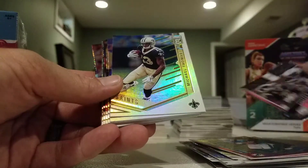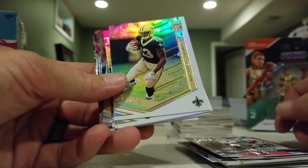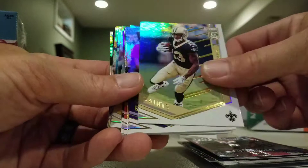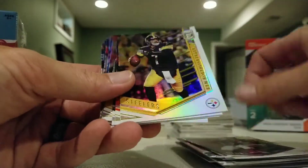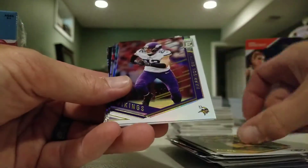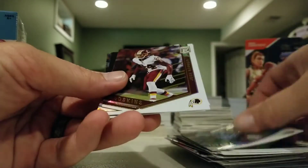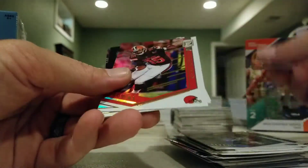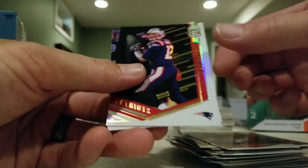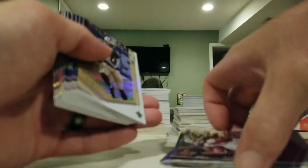They're pretty cool looking. Michael Thomas, Odell Beckham, Ben Roethlisberger, Tyrod Taylor, Mike Evans, Harrison Smith, Tannehill, Delanie Walker, Josh Norman, Myles Garrett, Tom Brady, and Mike Evans. Other than the three parallels, there are no other inserts in this pack.